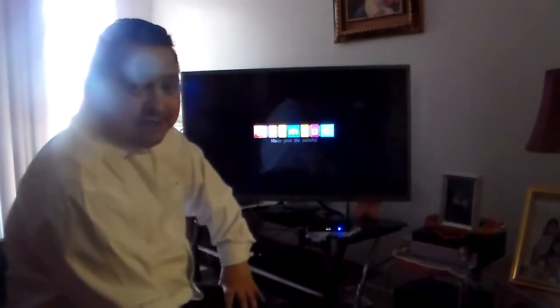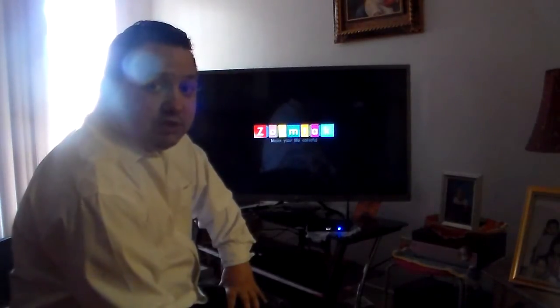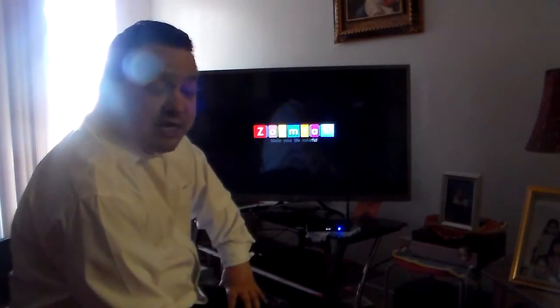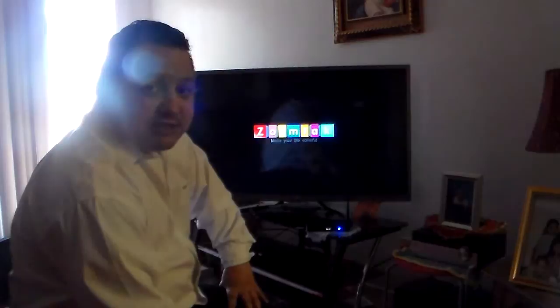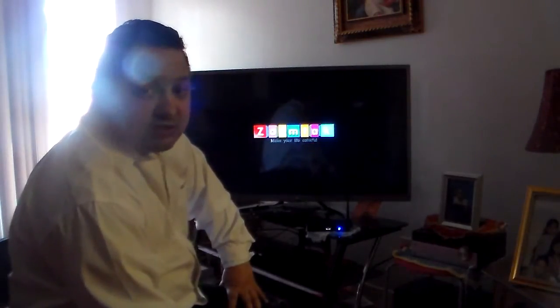The ZoomTag T8X comes with the Superhero build, which is a Superhero Entertainment Center. You can find me on Facebook — the Superhero Entertainment Center is the name of the Facebook group. You'll know everything more about the ZoomTag. This is where I post all the videos on YouTube. So basically, what I'm going to show you right now as soon as it loads up is how this device works.